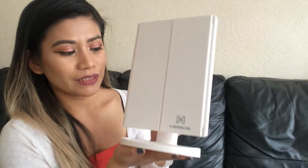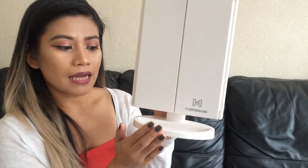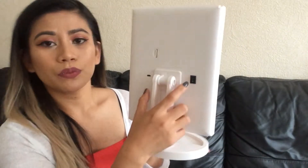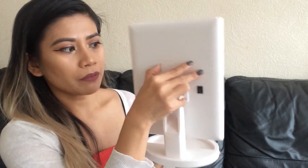Here is the mirror, guys. You have the Hamswan logo on the bottom right here. The base has this small shelf where you can put your tweezers, lipstick, or whatever while you're doing your makeup. On the back you have the switch — you just turn it on and off.